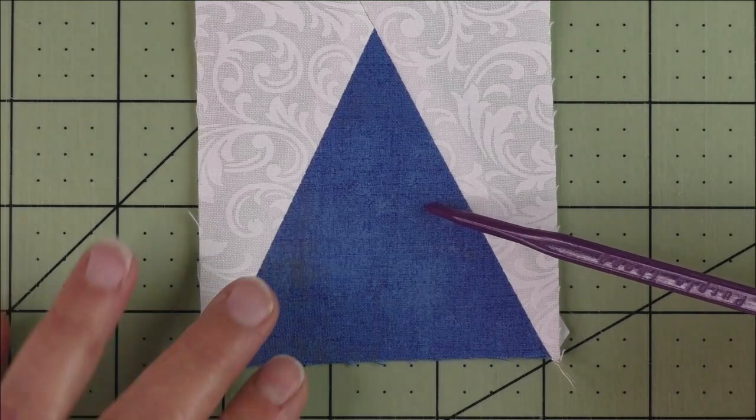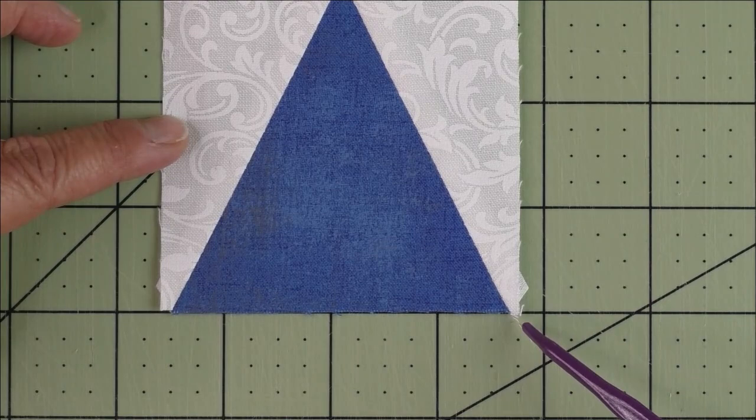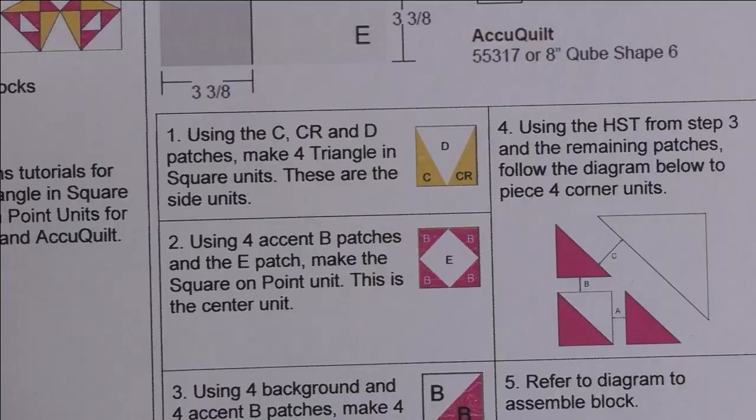Press the seams open and here is your finished triangle and square unit. From the tip of this point to the edge is about a quarter of an inch — straight across the edge, nothing to cut off. Down here these little bitty pieces come out a little bit — trim those off as they might get in the way. The side part comes out about an eighth of an inch but don't worry — it will be taken up in the seam allowance when you sew this unit to another piece.